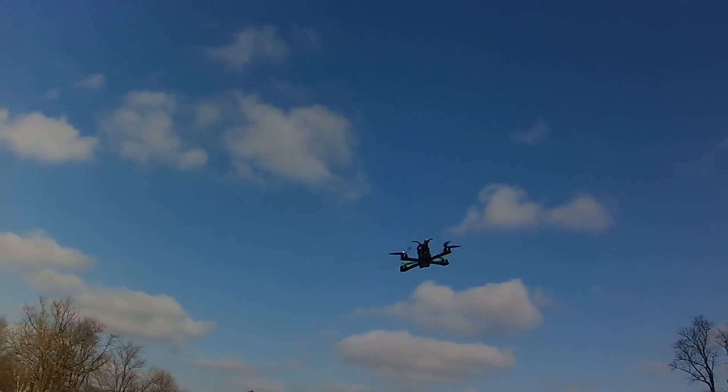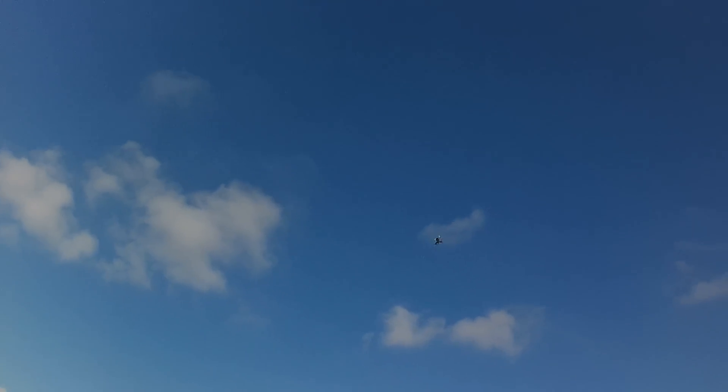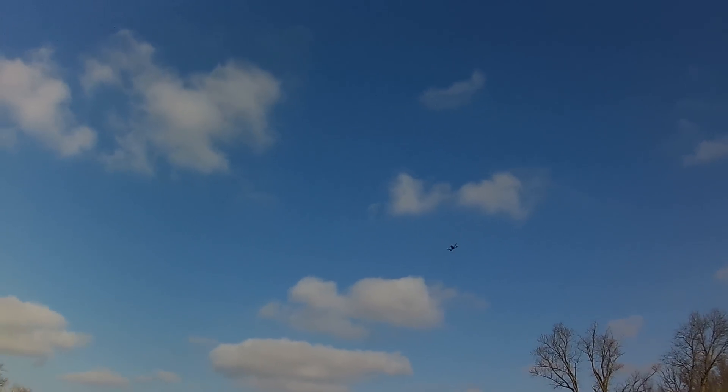A little too breezy, but not bad. It's like perfectly controllable with a 3S. There you go.